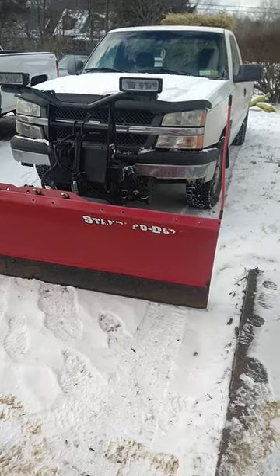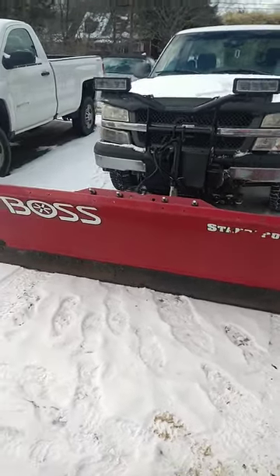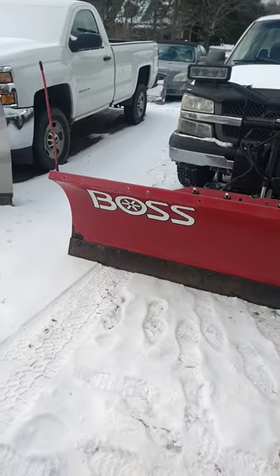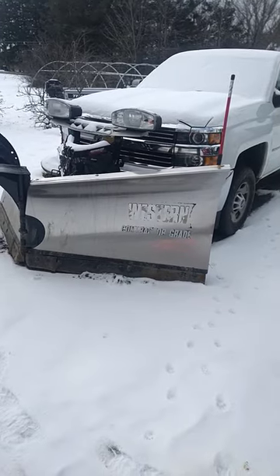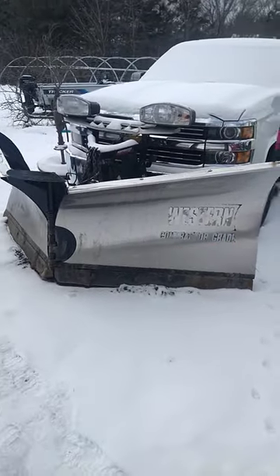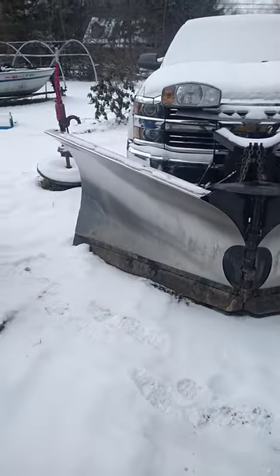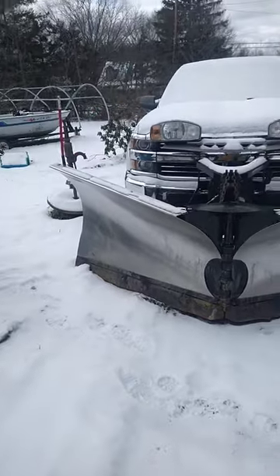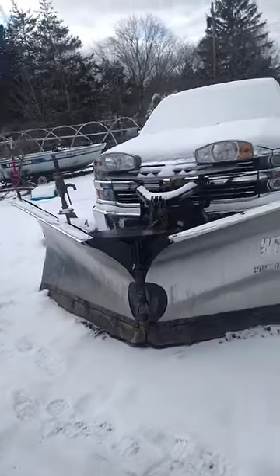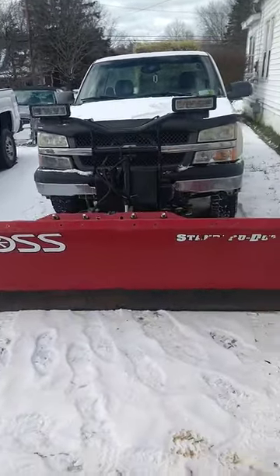Right here, as you guys can see, this is considered a straight blade — this is a Boss standard duty. And this is considered a V-blade — this is a Western nine-six MVP blade. So that's the difference, in case anybody asks you. If you think you're a snowplow expert, that's a V-blade right there and that's a straight blade.